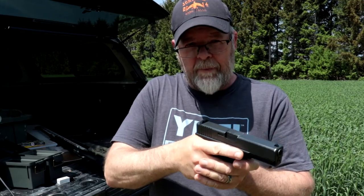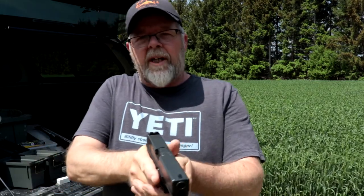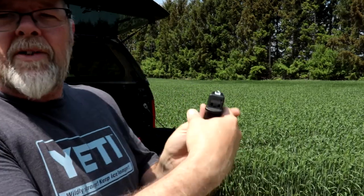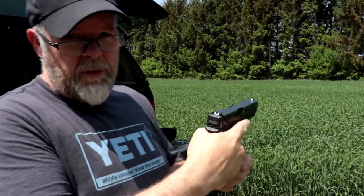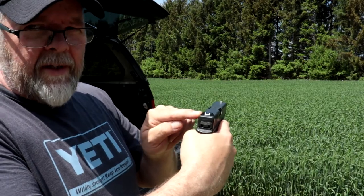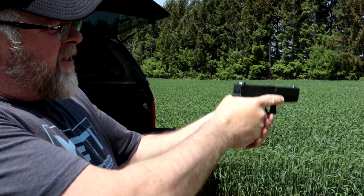Practice is the other 25% — finding ammo is in there somewhere too — but this allows you to keep your grip the same and consistent every time. Also the sight picture: rear sight, front sight — both well lit. When shooting a pistol you want to align the front sight within the center of the rear sight. You've got your grip and your recoil practice. Is it worth it? Absolutely, especially if you intend on getting an actual Glock in the future.